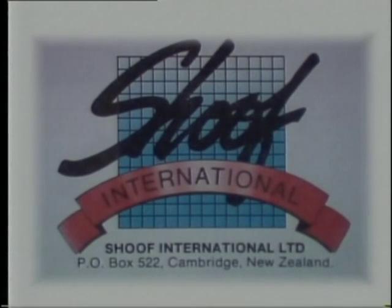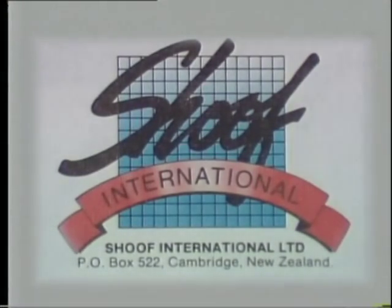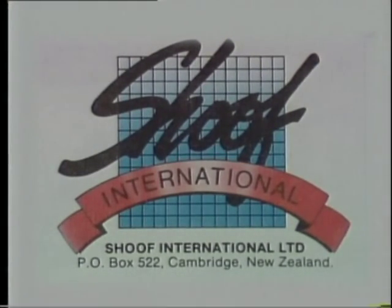Shoof International Limited have developed a range of products to assist the veterinarian, hoof specialist and dairyman in quickly and easily treating lameness in cattle. This film shows the use of these products and also some basic principles to follow in treating lameness.